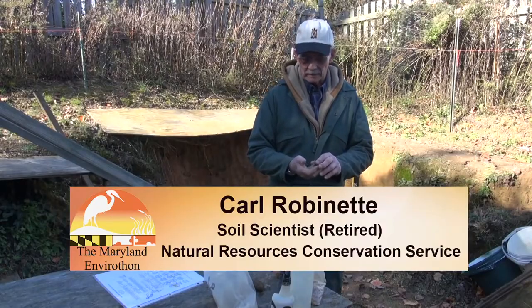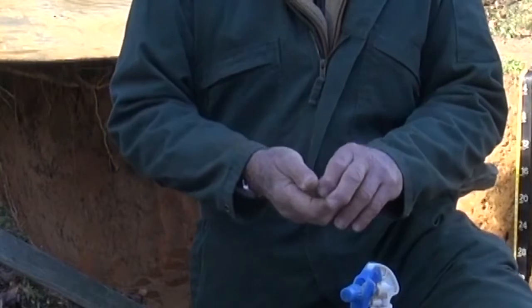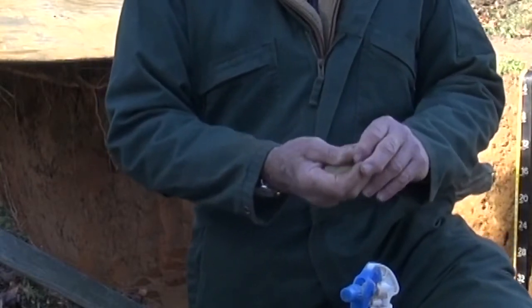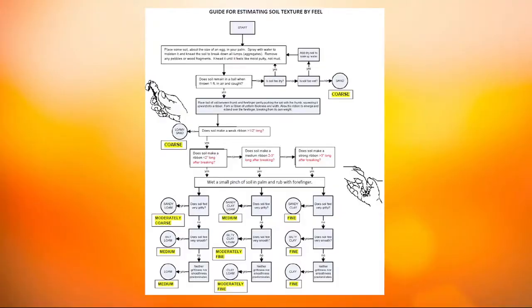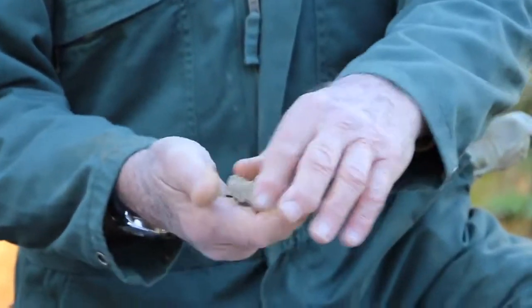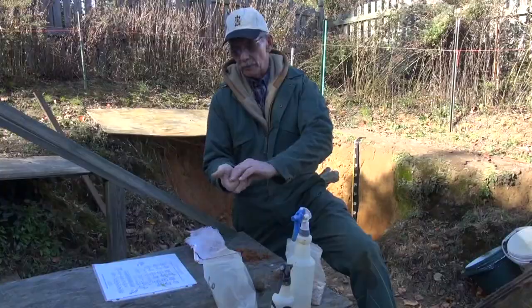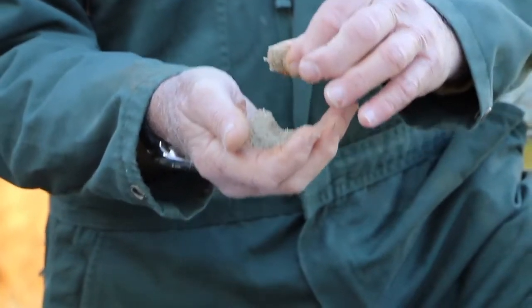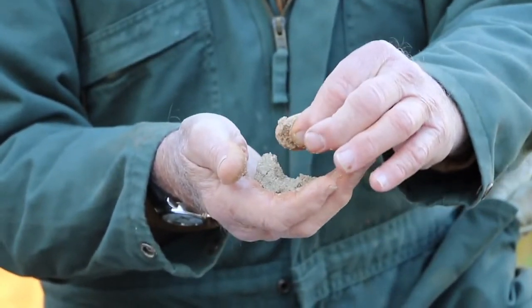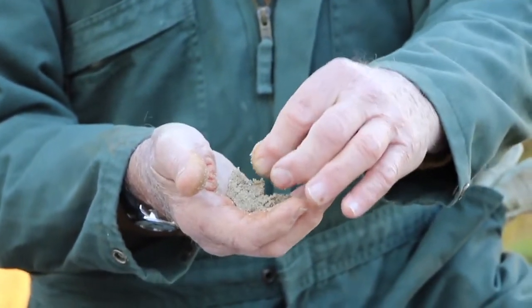Now we want to demonstrate determining soil texture by the feel method. It's important as we're going through this that you have the guide for estimating soil texture by feel. We start with a sample about a handful or several tablespoons full. We work the sample — the first thing you can do is rub it between your fingers to see how gritty it feels. In this case this feels very, very gritty.